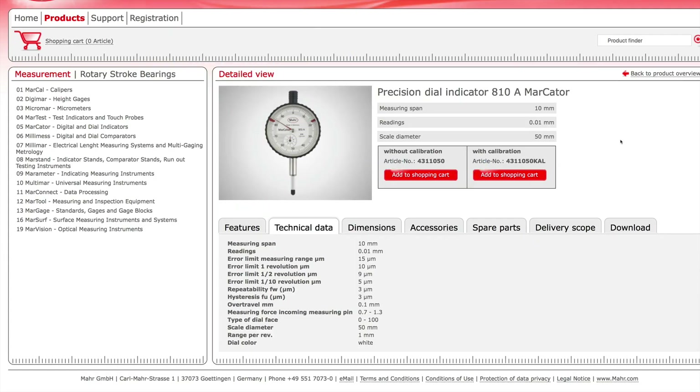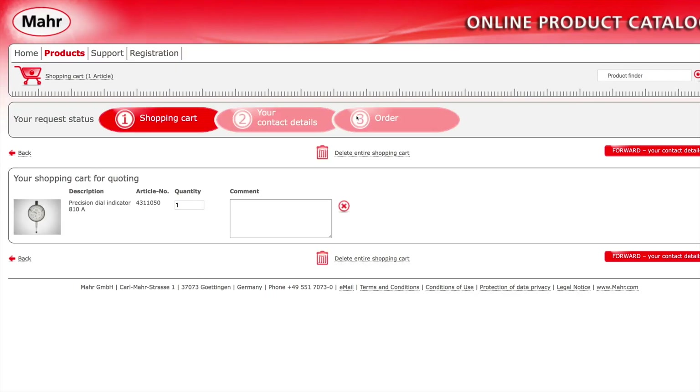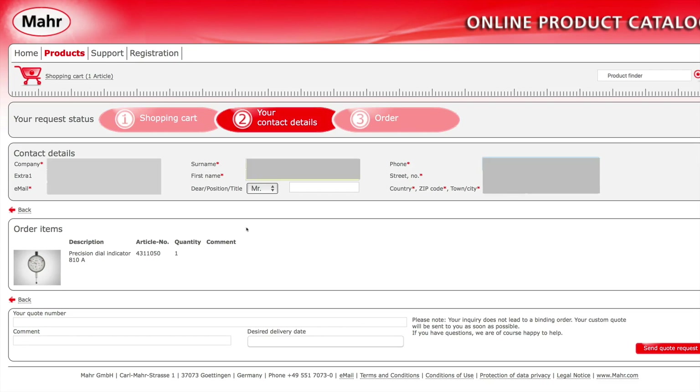Let's see what price we'd get if we order directly from the Marr webshop. Add to shopping cart, go to shopping cart. It asks to forward contact details. It seems you need to have a company to order here, so I entered my company name. It's also a request for quotation, so I won't get a price directly — I'll probably be emailed. Let's try sending a quote request to see what happens.